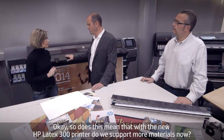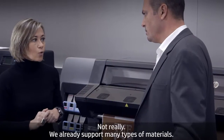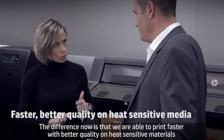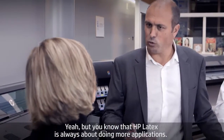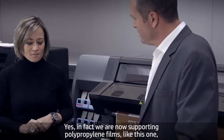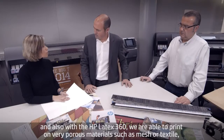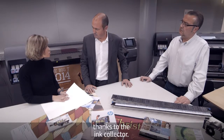Does this mean that the new HP Latex 300 printers support more materials? We are already supporting many types of materials. The difference now is that we are able to print faster with better quality on heat sensitive materials. HP Latex is always about doing more applications, so we are now also supporting polypropylene films. With the HP Latex 360, we are able to print on very porous materials such as mesh or textile, thanks to the ink collector.